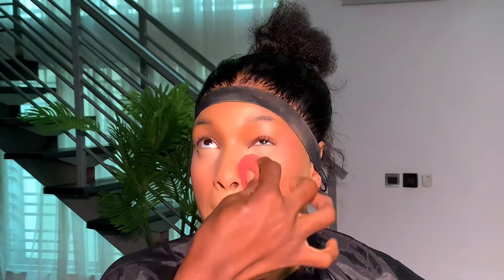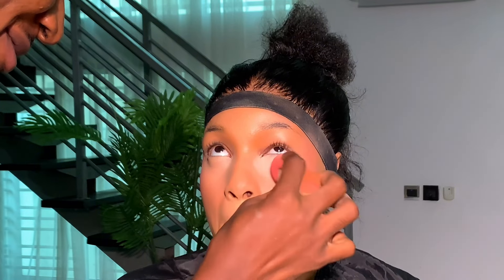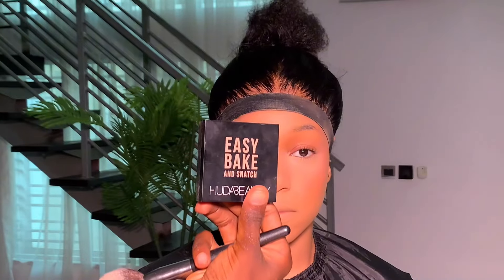To set the highlighted areas I'm using this powder from Mirror Cosmetics in the shade Ginger. Before you go in to set the highlighted areas, especially underneath the eyes, make sure you blend out to ease out the creases. Then go in little by little with your setting powder — you don't want the under eyes to be cakey or too heavy, so go in lightly.